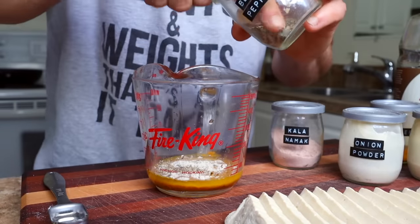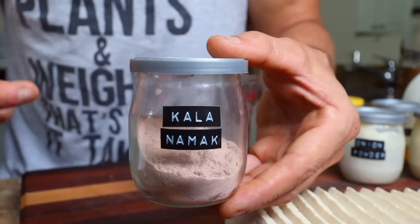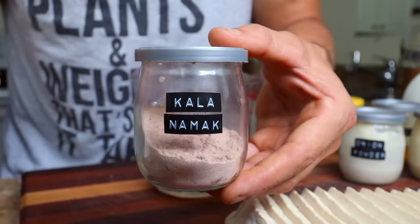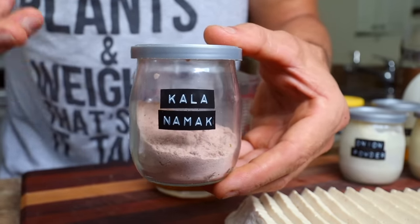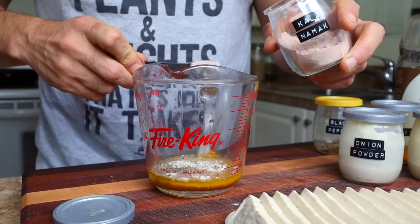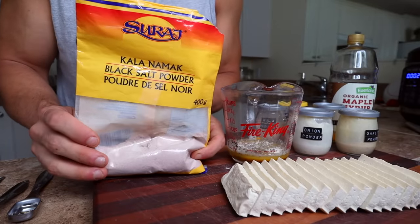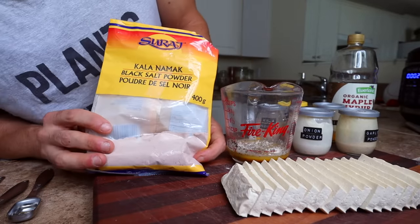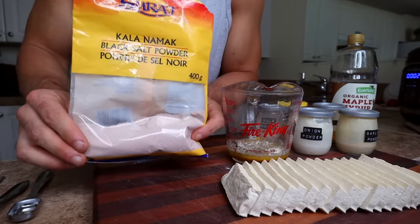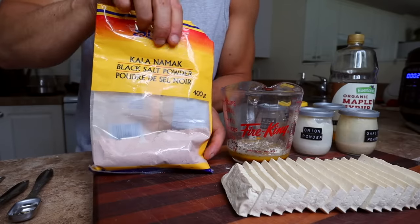Lastly, I'm adding a quarter teaspoon of kala namak — also known as black salt. It's a slightly eggy or sulfurous-tasting salt, so not only does it add saltiness but it gives the tofu a bit of an eggy flavor as well. If you like it, add it; if not, just use regular salt. It can be a little hard to find — the brand I use is Suraj, available at Superstore in Canada, or look in the ethnic foods aisle or an Indian grocery store.